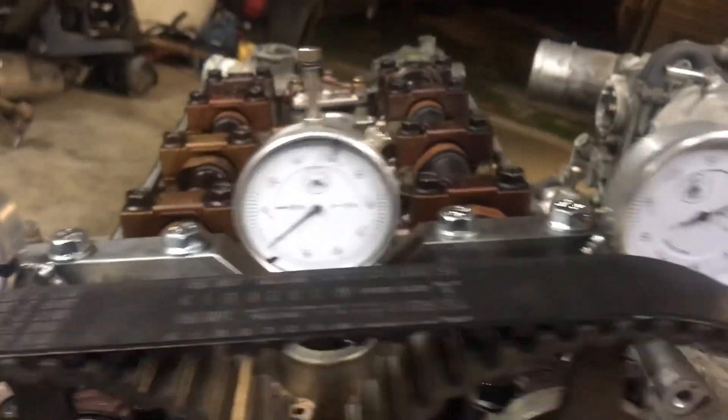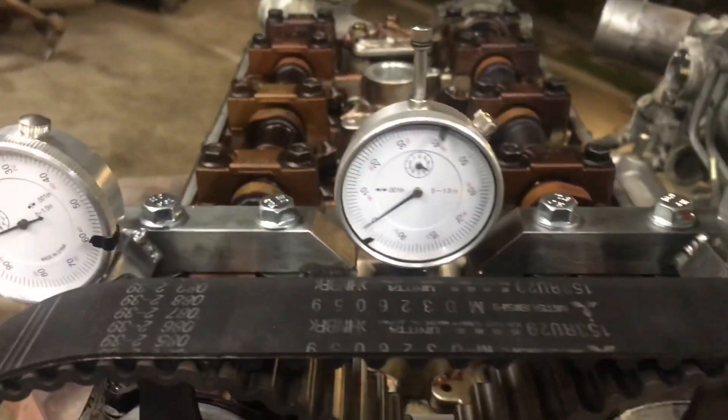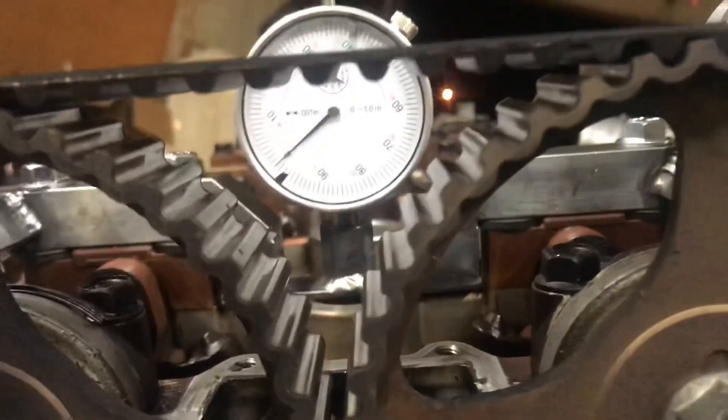I did go ahead and zero everything out already, but you can actually kind of look through the cam gears too. Since it is kind of down a little bit lower, I think it'll be alright to be able to look dead on there.